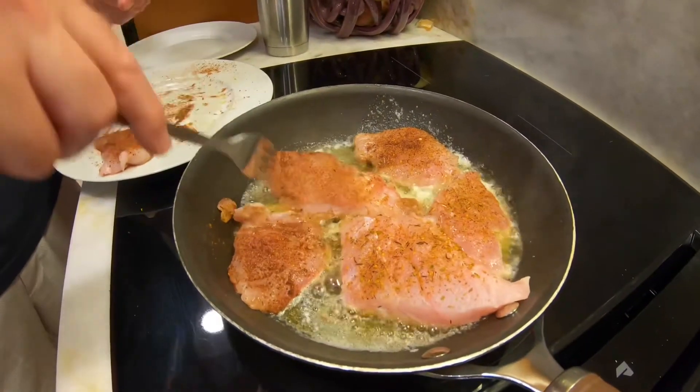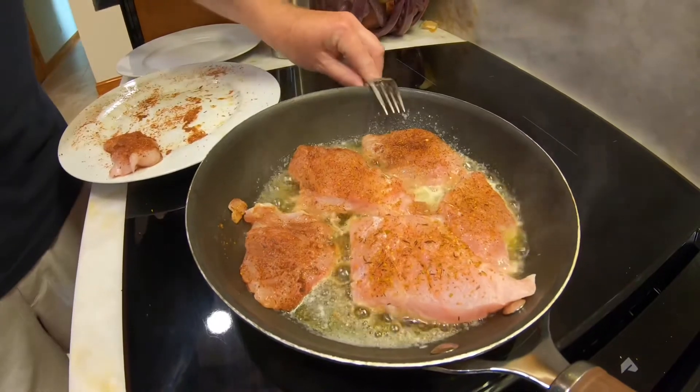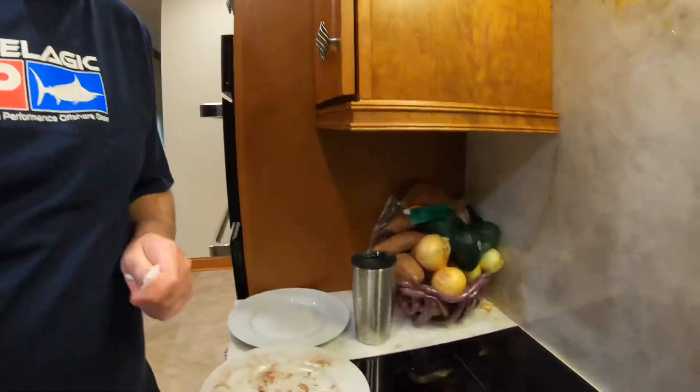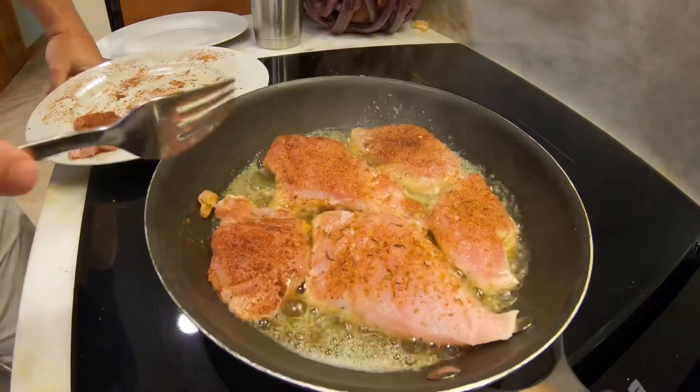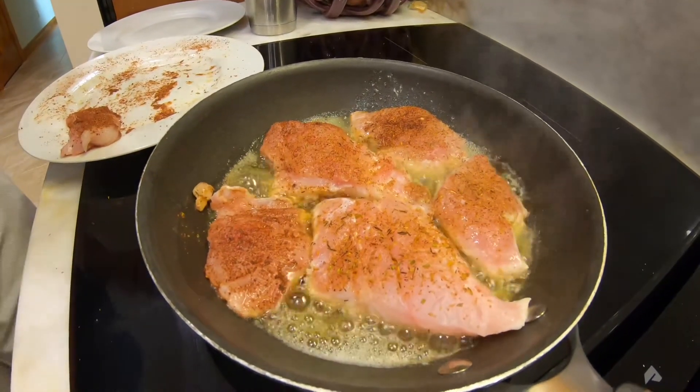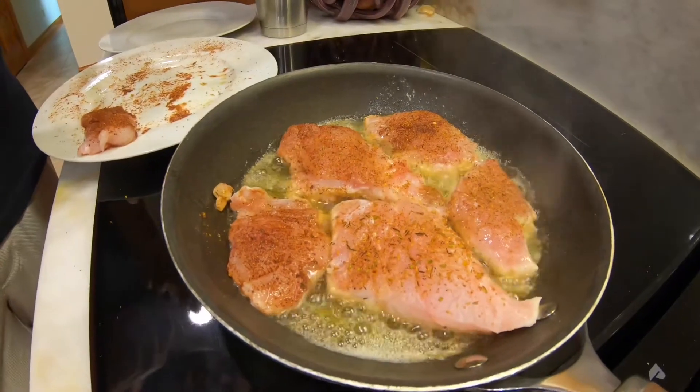It smells good already — you can smell the herbs. Chef Prudhomme made this recipe famous with blackened redfish. They had an abundance of big redfish, and the bigger they are the tougher they are, so this was a solid recipe he came up with. He started selling the seasonings and it took off. This came out of New Orleans, which is known for its culinary skills, and this is a great sample of it.